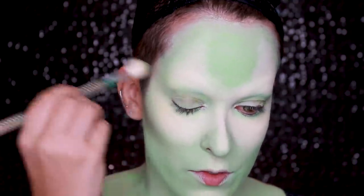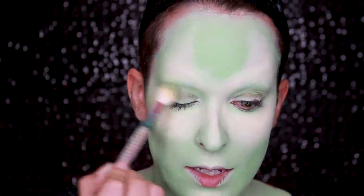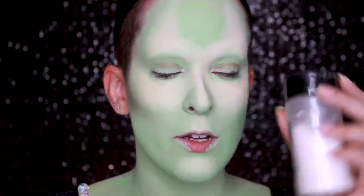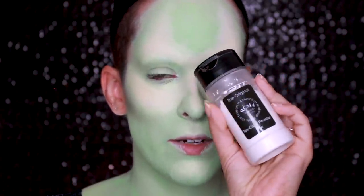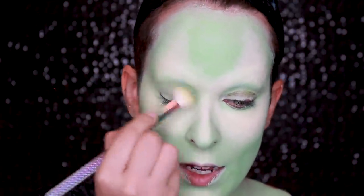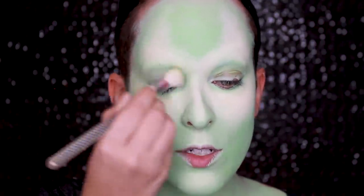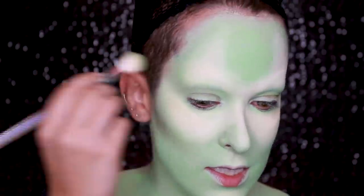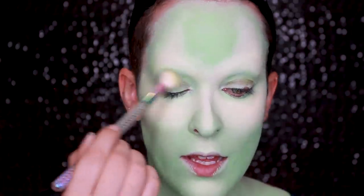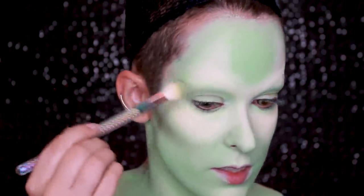I think I'm going to go for a really graphic eye, which isn't something I do very often. The brush feels like it's sticking a little bit, so I'm going to go in with the RCMA no-color powder because I don't want that. Whenever you feel your brush tugging or sticking to something, that's not what you want — all you have to do is just powder it down and you're good to go.